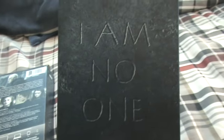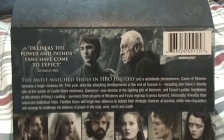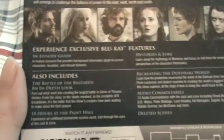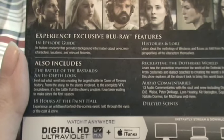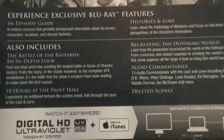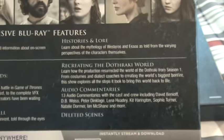The sides are pretty much the same. And the back — 'I am no one.' I already love this entire case. The features — you can pause it so you can read it yourself. Bran Stark, Jaime, Daenerys, Tyrion, Sansa, Cersei, and Arya. Blu-ray features: history and lore, episode guides, also includes Battle of the Bastards, 18 hours at the paint hall experience — an unfiltered behind-the-scenes told through the eyes of cast and crew. Recreation of the rocky world, audio commentaries and deleted scenes. That's pretty dang sweet.